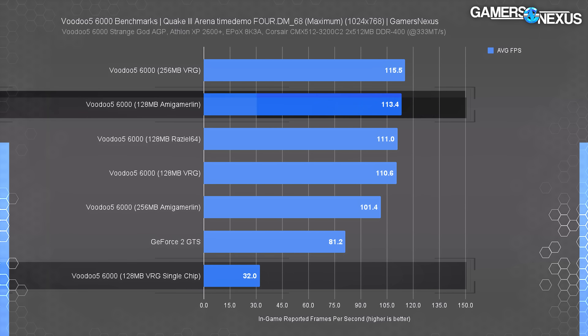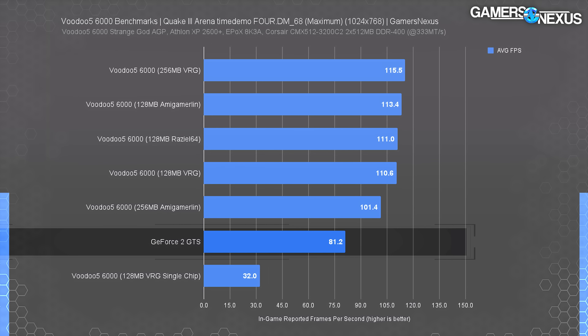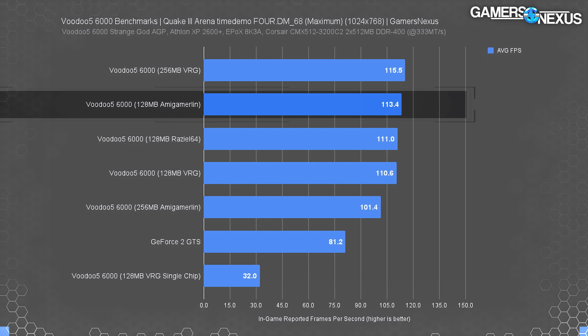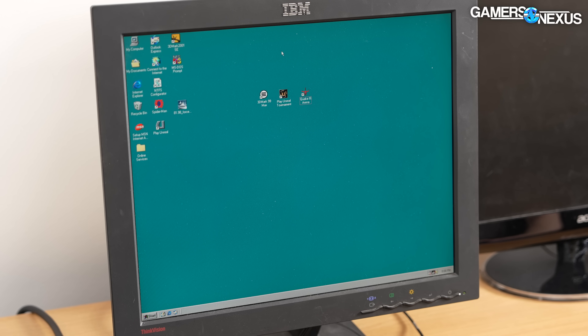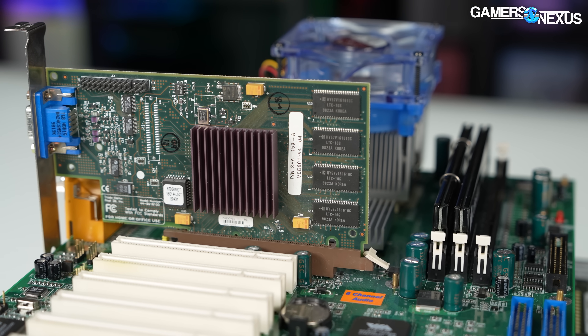Switching to single-chip mode massively downgraded performance, showing the multi-chips are working. This also helps illustrate how the GeForce 2 was able to outperform the single-chip Voodoo: Nvidia's card averaged 81 fps, which is 154% ahead of single-chip mode. Meanwhile, the full four-chip Voodoo 5 6000 actually manages to outperform the GeForce 2 by 42%. We had to switch to the Cramden old Pentium III system to get the i740 to work properly, and even then it couldn't handle rendering a 1280×1024 desktop at 32bpp — Quake 3 refused to even launch with the i740 installed.